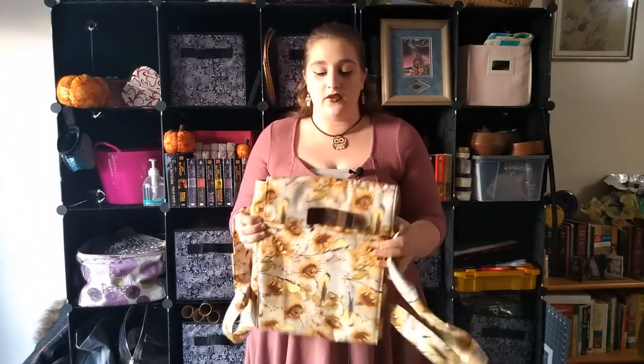This does have Insulbrite specific batting in it. The only thing that I would recommend is having a darker fabric on the inside where it might get food contaminants on it.